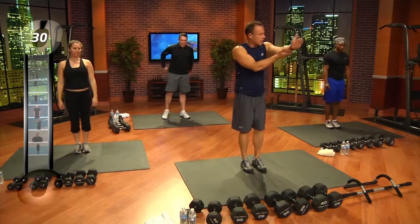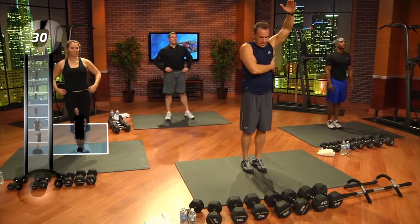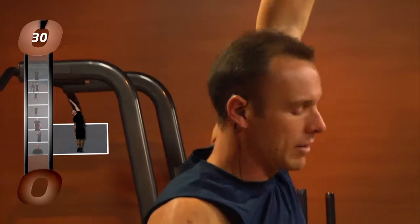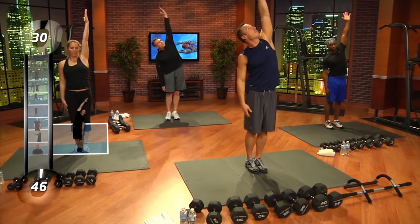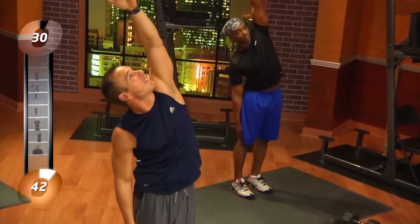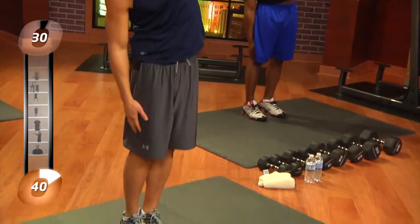Since we're going to jump into pull-ups, we're going to stretch out all these muscles here on our sides, up through our arms, to make sure we don't pull anything in that first pull-up. Everybody put your right hand down and let it dangle. Left hand up and put that left hip out. Look right up through your left elbow to the ceiling. Take some deep breaths, keep the hands straight.